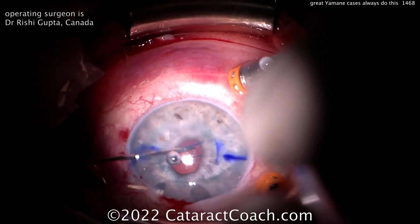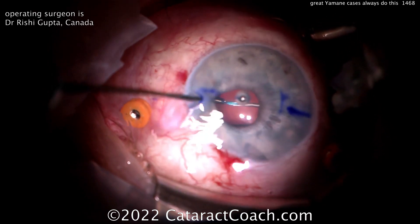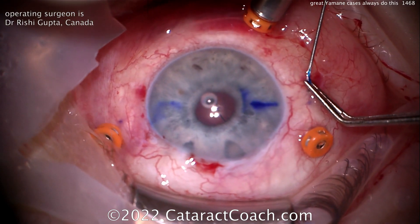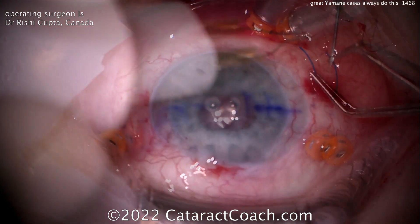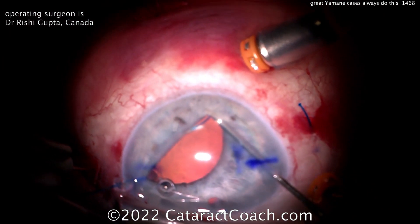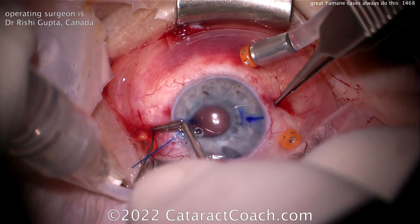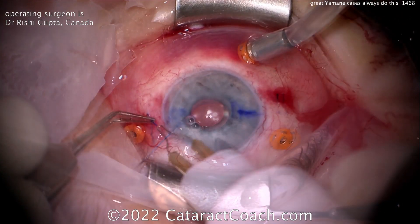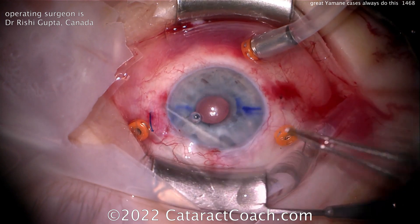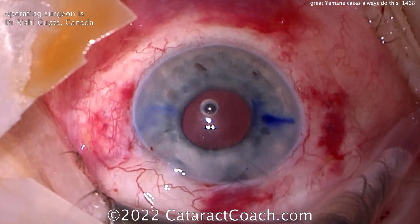So now he's going to get this Yamane done very appropriately. There's no vitreous left in the eye, no entanglement of vitreous. He did a full and complete pars plana vitrectomy because he's a retina specialist. Pulling that haptic out now looks great. He'll use that low-temp cautery to create a little flange and do the same on the other side. A beautiful technique — he saved this case and also switched to a more appropriate lens, the Zeiss CT Lucia, which has haptics more amenable to this procedure. Make sure you get those flanges deep in that intrascleral pocket — that looks like a great case.